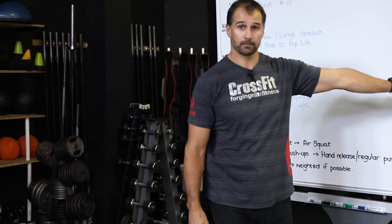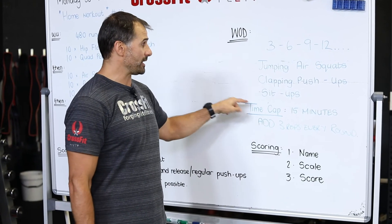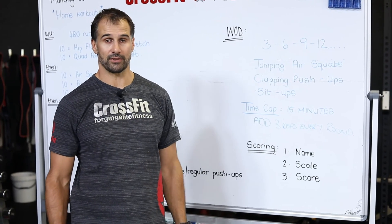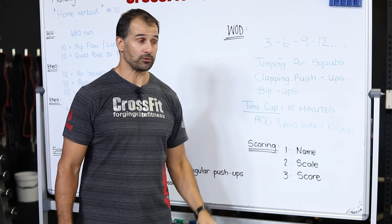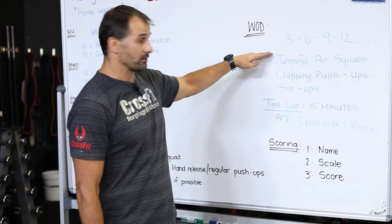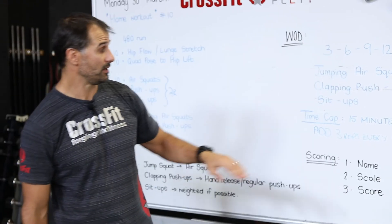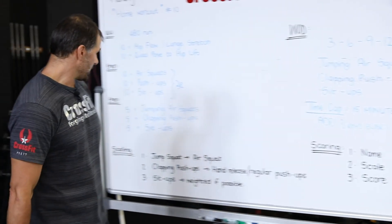The first three repetitions may not sound like a lot, but every round you're adding three reps and the volume slowly builds up — that's where the intensity comes. Try and do as many as possible unbroken; if you need to rest, rest before the next round and then go again. Try to keep that heart rate elevated as much as you can — it's only 15 minutes. Have a great week, let us know if there's anything we need to change or modify, and stay safe. God bless.